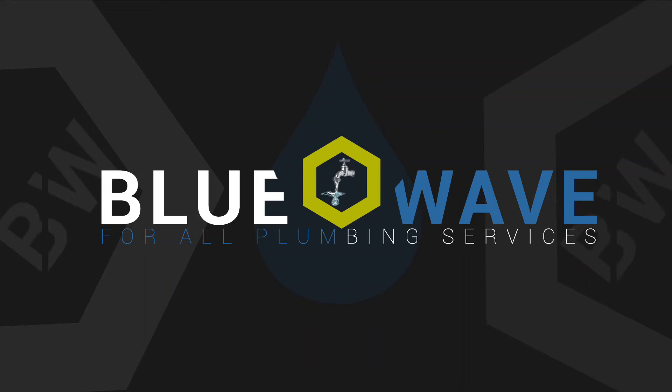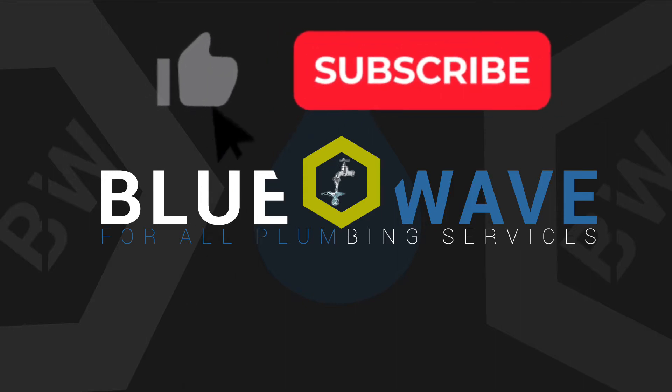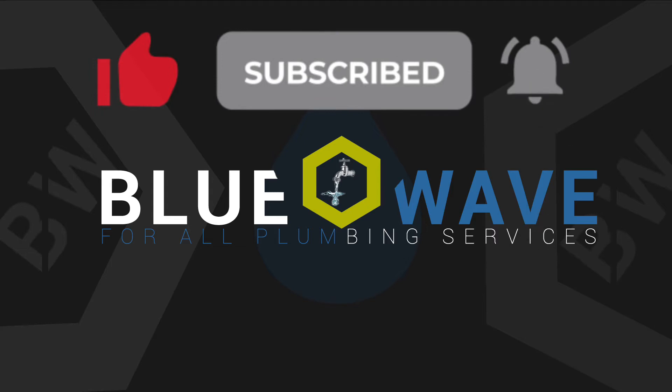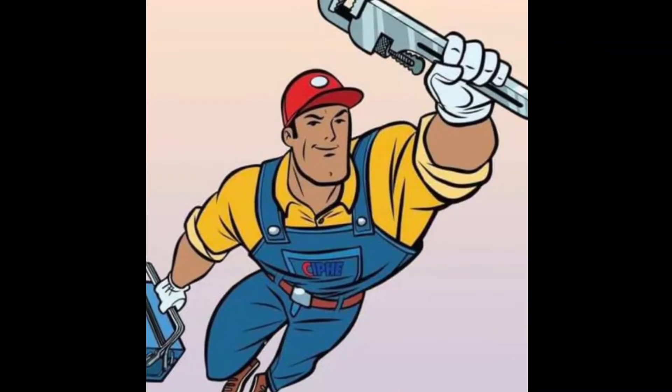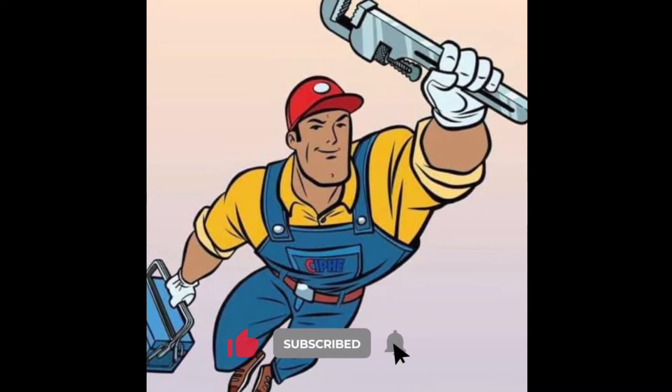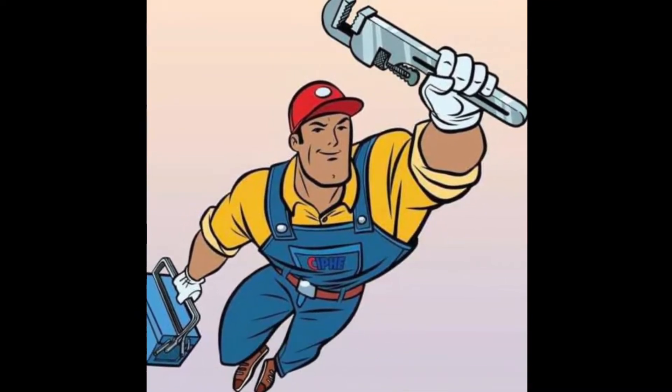Hello everyone, welcome back to my YouTube channel, Blue Whale Plumbing Services. Today I'm going to show you a tank installation. Please don't forget to subscribe, like, comment, and also share. Thank you.